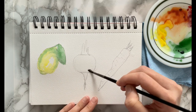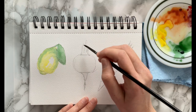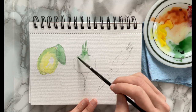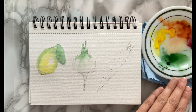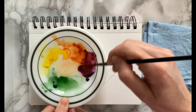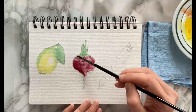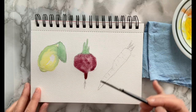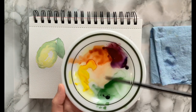While we're waiting for that to dry, I'm taking some plain water and filling in the shape of the beet. Then I'm taking my green to do the top stem part and letting it bleed into the vegetable part as well. Then I'm mixing some cadmium red with the purple to make a deep red burgundy-ish kind of color and filling that in.